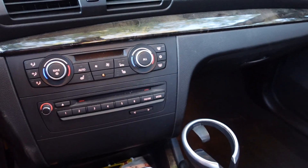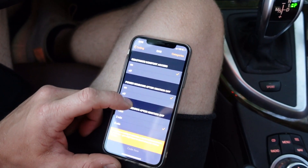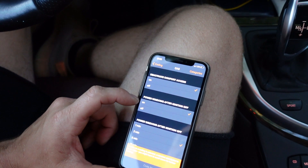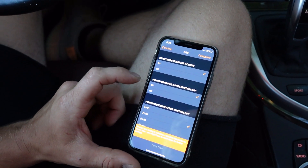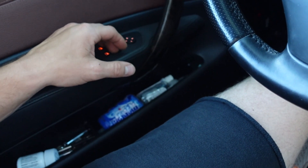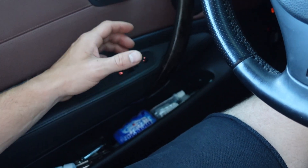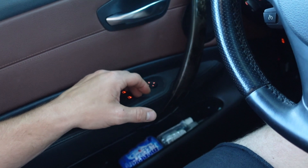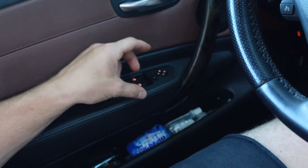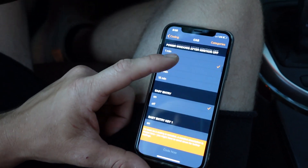Another one I utilized was power windows after ignition. When you shut your car off, normally your windows would stop working. But let's say you parked your car and after you turned it completely off you decided you probably shouldn't leave your windows down — you can still function your window switches for two minutes after the car shuts off.